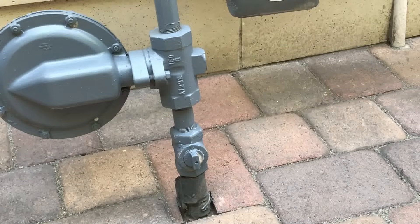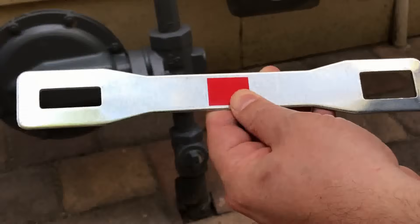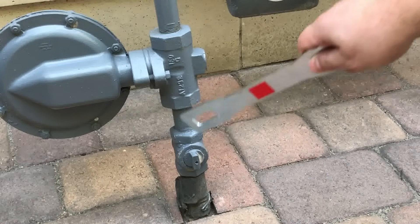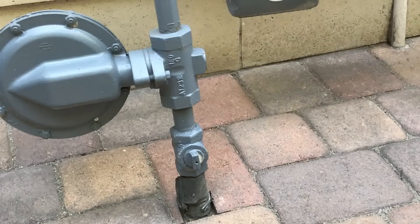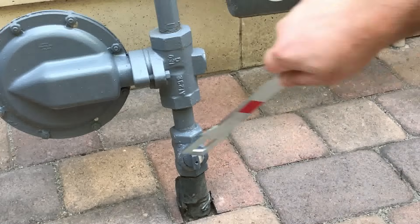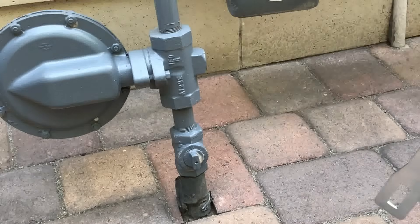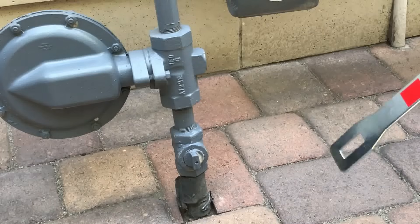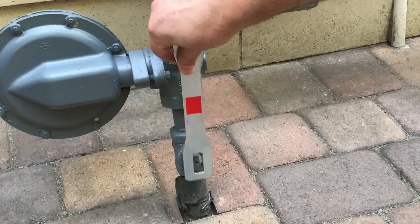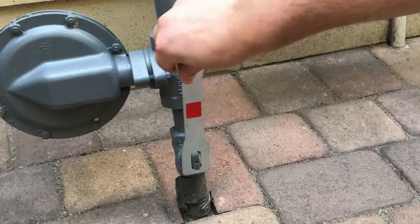You're going to need a wrench to turn it off — either a wrench like this or a gas shutoff tool like this. You find this little valve; it could be anywhere on the main gas line. When you see it in line with the pipe, that means the gas is flowing. If it's turned perpendicular to the gas pipe, that means the gas is shut off. So if you smell gas and need to shut it off, fit the wrench to it and just a quarter turn in any direction — that'll shut off the gas.